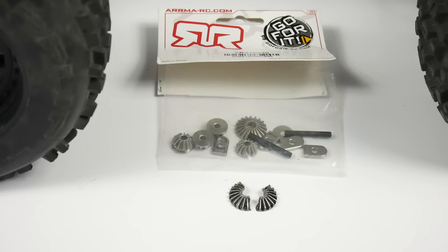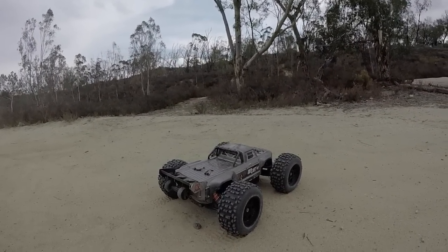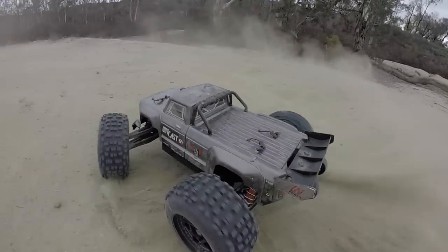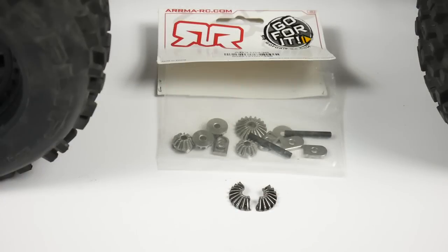Next negative: diff gears. This was out of my center diff, attached to the front output going to the front drive system. It actually split in half, and thus I lost everything on the front wheel of my Outkast — no longer a four-wheel drive vehicle, just a two-wheel rear-wheel drive. With the added traction of the Backflip tires, some additional machined diff gears would definitely be nice in this application.